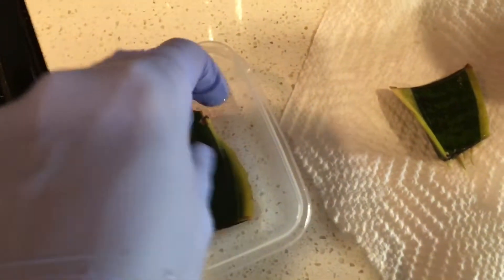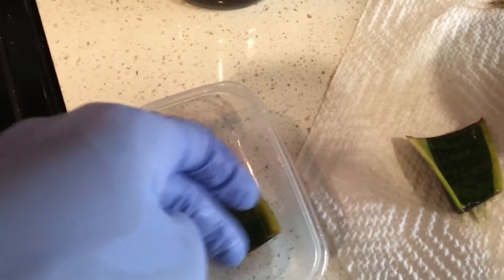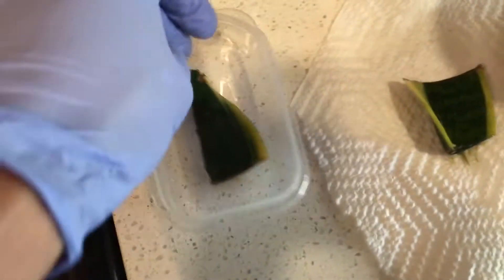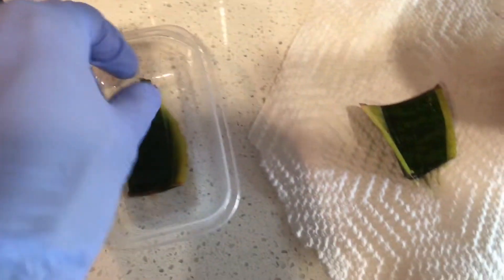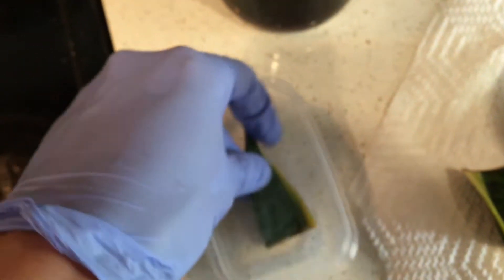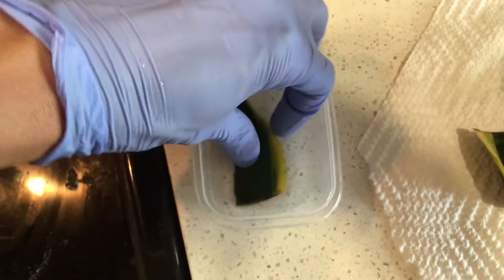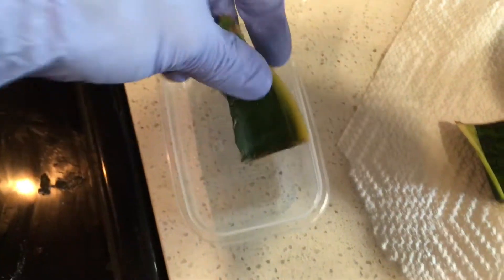After the cuts and exposed areas are dry — not completely dry, but dry enough — I'm going to put it in a Ziploc bag with a wet paper towel again to see if I can rescue it. Because you can still see roots from this one, so it's still healthy on this side. I can still feel it's hard in this area, so it's still healthy.